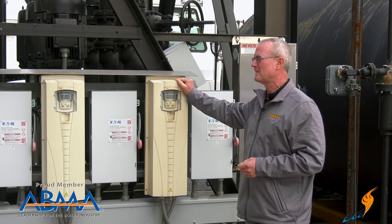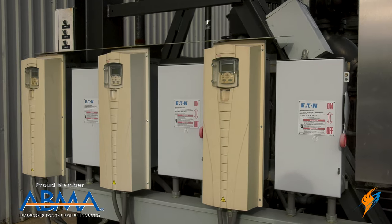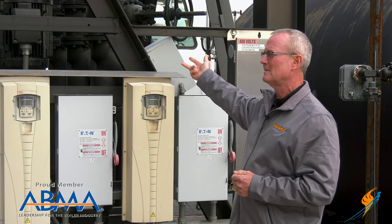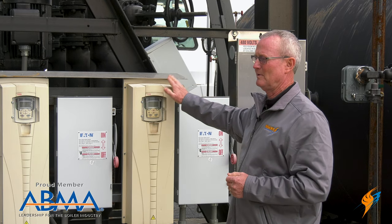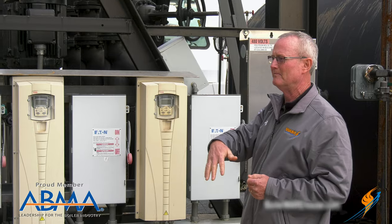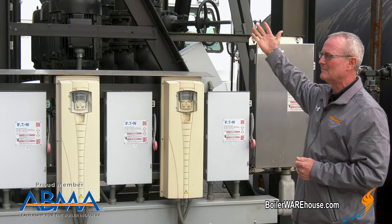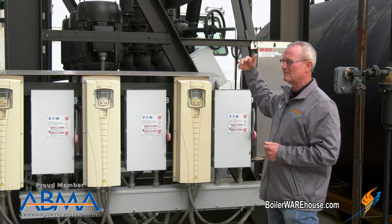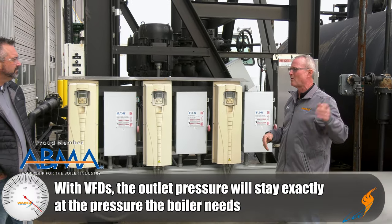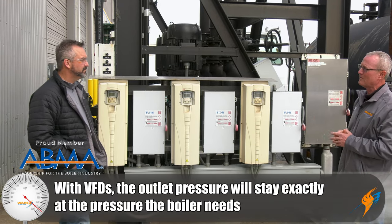So we put these variable frequency drives on here, and then we put a pressure transmitter on the outlet of the pumps. We set it at whatever pressure we need the pump to operate at, and then the pump will go from 1,500 rpm up to 3,500 rpm based on the pressure that's needed on that supply line. The pump just runs up and down as whatever the boiler needs, and the outlet pressure maintains at whatever our set point is.